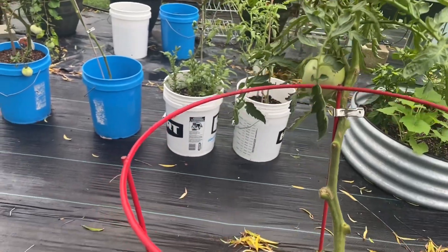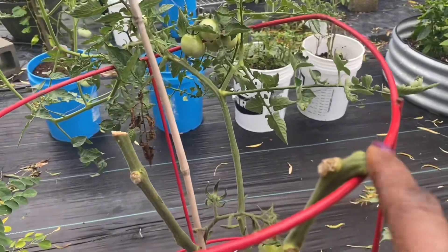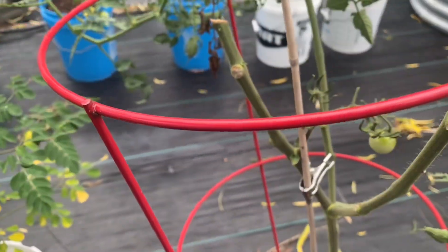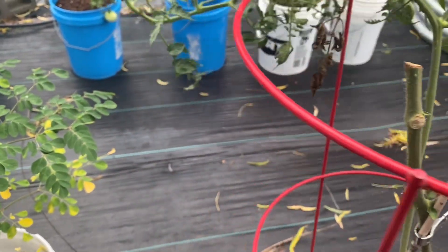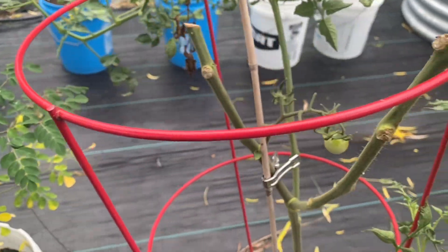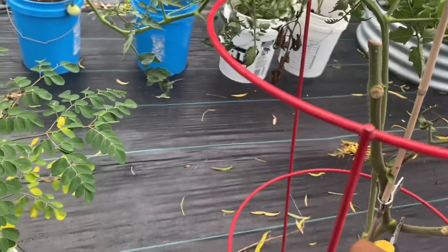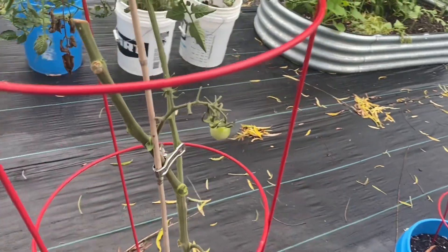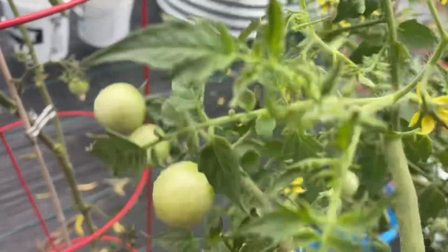I think that plant will be much happier now. This one is bent over the trellis — it's my fault because it's not trellised properly. These cages don't work that well for these tomato plants. I'm going to remove this one because I just hate to see it suffer the way it is, and I'll let the chickens snack on the tomatoes that are on there.